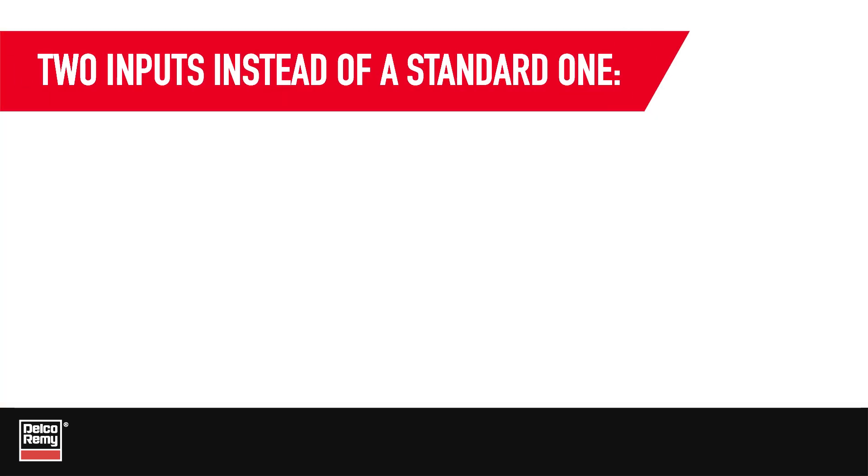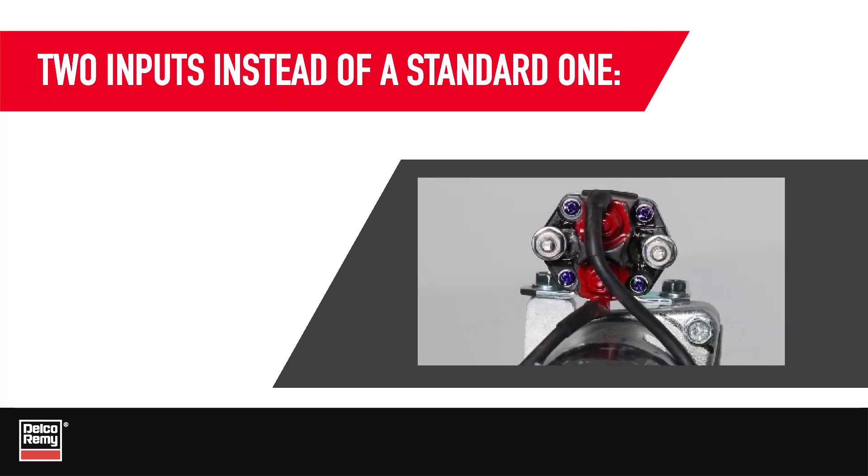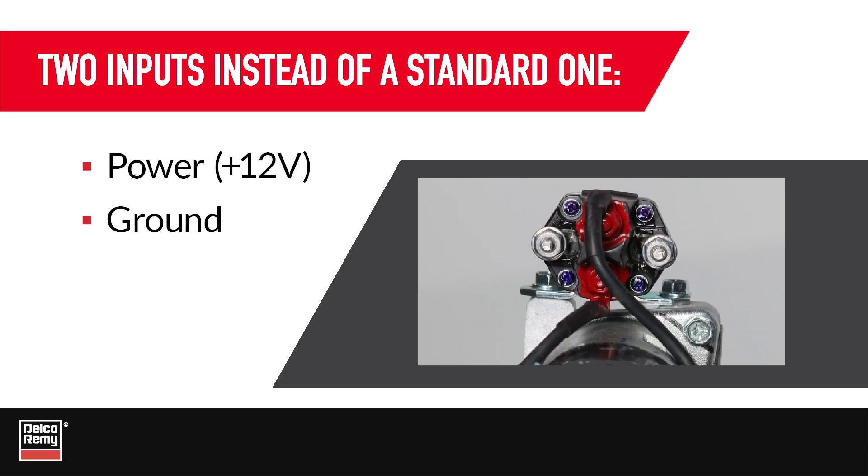As you might suspect, the dual input IMS starter has two wiring connection inputs rather than one. These inputs provide both power and ground together. They give the vehicle control over the power flowing in and out of the IMS when it is energized. Also, be aware that these inputs are not polarity sensitive.